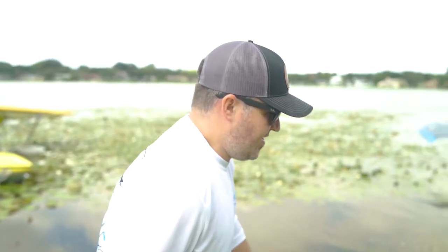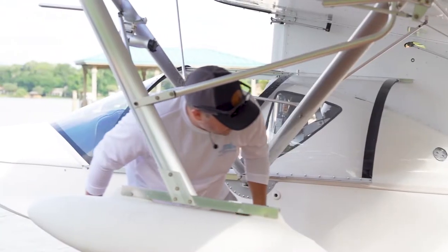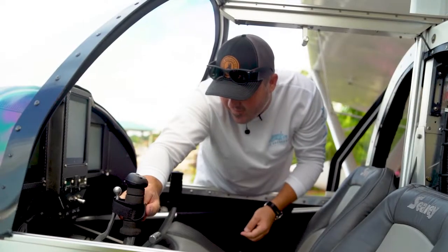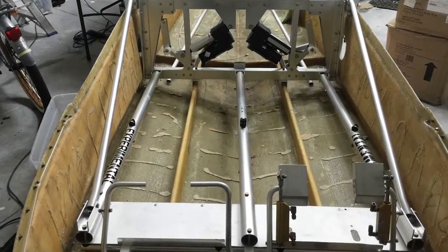My name is Crew Fury. I'm a mechanical engineer — I work for an automation company and in my spare time I fly airplanes. This is a Progressive Airdyne Sea Ray that I built back in 2014. It was a lot of fun. Built it out of the garage — it took about a year and a half to build totally.